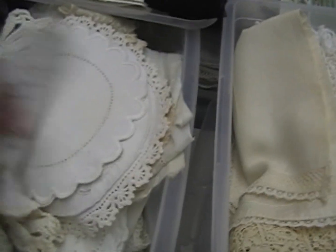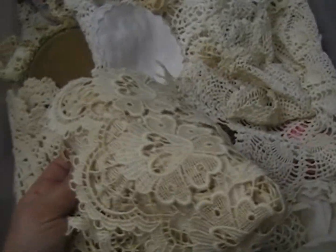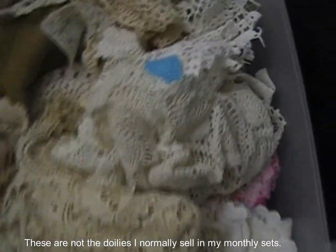There are table runners and doilies — this one has a bunch of runners in it. This one here has more of the vintage and antique pieces; there are some collars and some really old stuff. You'll get at least a couple of pieces from this bin of really old stuff. There are more doilies and round doilies, some more net lace. Oh my gosh, I have a lot of stuff! This bin has more doilies and trims — a lot of doilies.